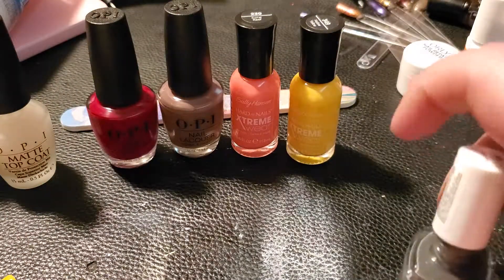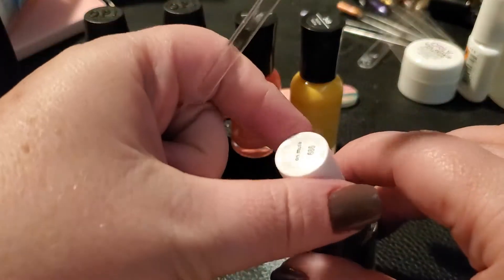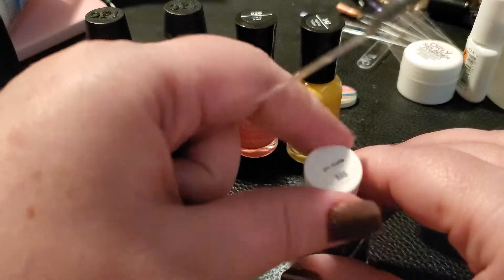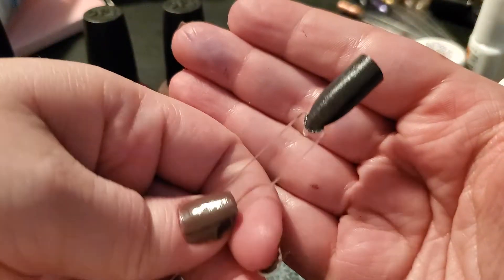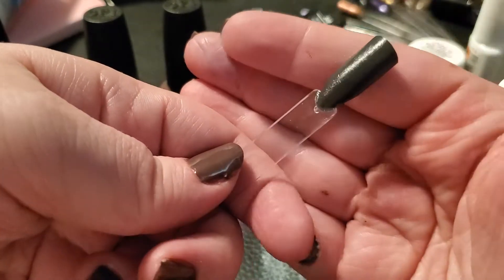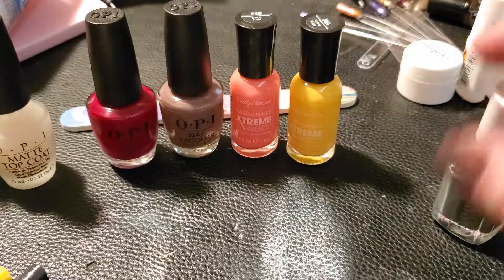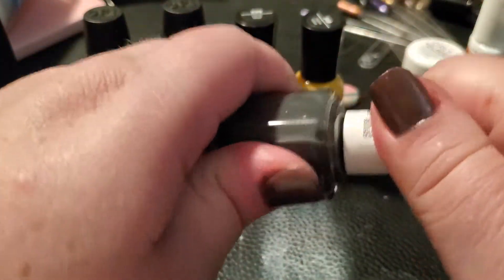Next is the Essie 'On Mute.' That's one coat and that is perfection — I don't need to put another coat on that. Well done, Essie!